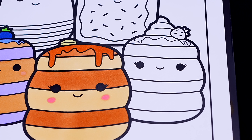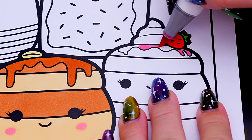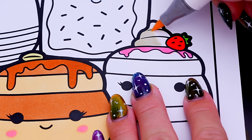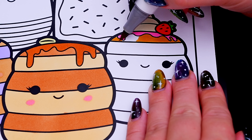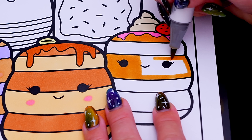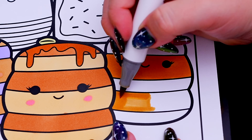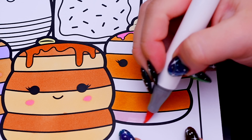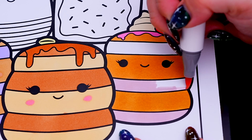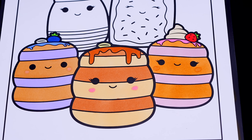Let's color in Sawtell the Strawberry Pancakes tan and pink with a red and green strawberry! Okay, now I'm all finished coloring in this first row of Squishmallows!